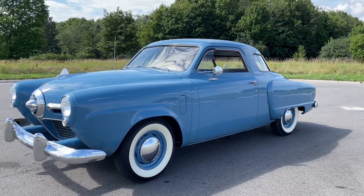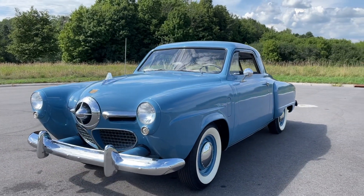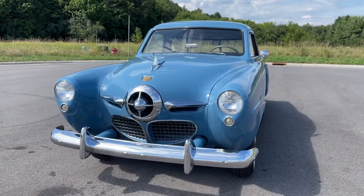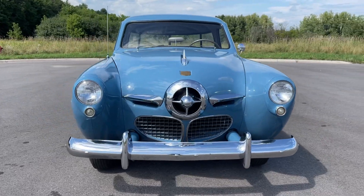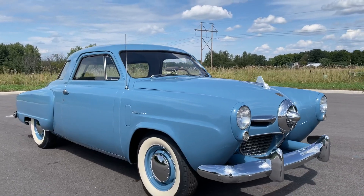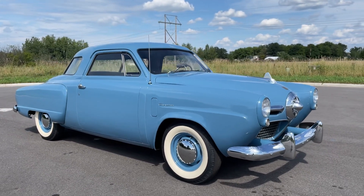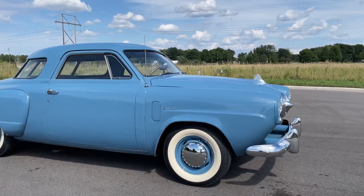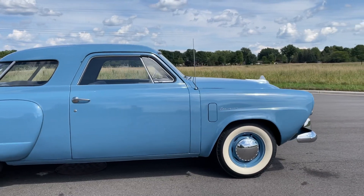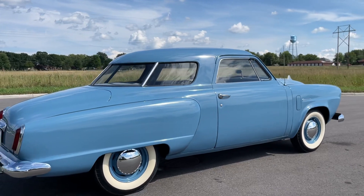1950 Studebaker Starlight Champion. I think they only made 110,000 of these total. I don't know how many are left, but not many in this condition.